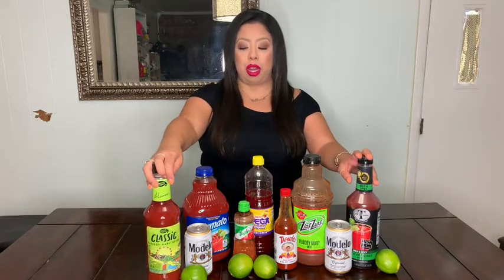Hey guys, welcome back to my channel. Today's video is going to be a little different — I'm going to show you how to make these amazing michelada drinks, also known as a Mexican red beer. I also bought four different tomato juices that I want to try. It's like a salty, spicy but not too spicy Mexican beer, so keep on watching.